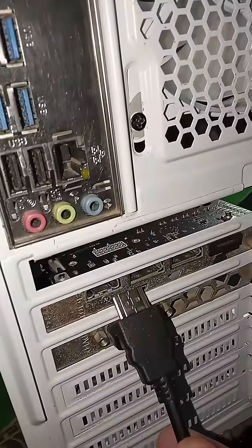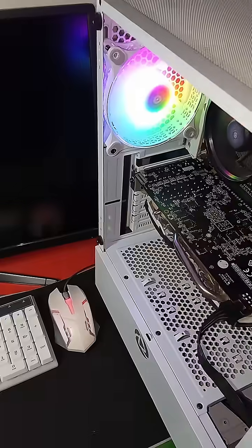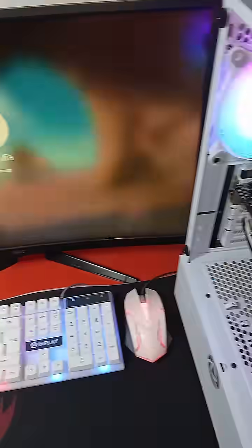Also check the cable — it should be connected to the graphics card. For more video tutorials like this, like and subscribe. We'll see you in the next video.